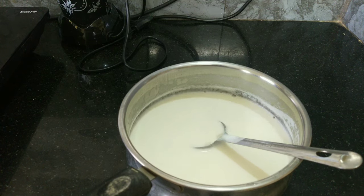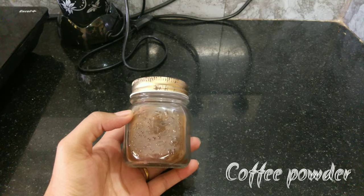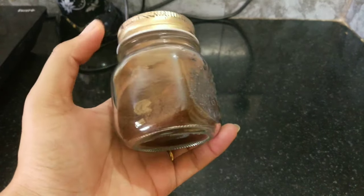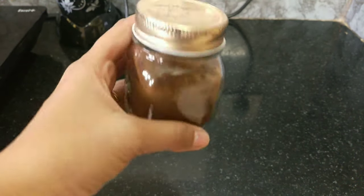This is the coffee powder — instant coffee powder. You can also use Nescafe. I will be using instant coffee powder for this recipe.